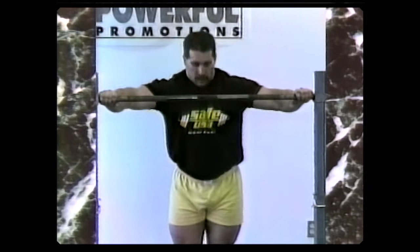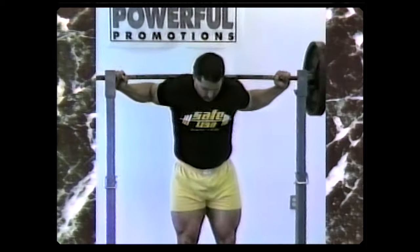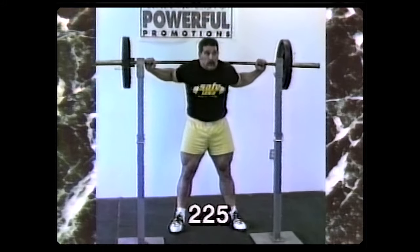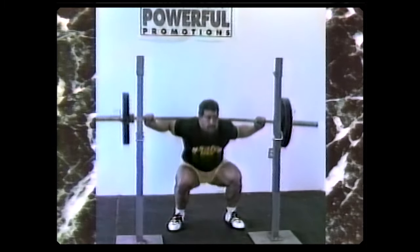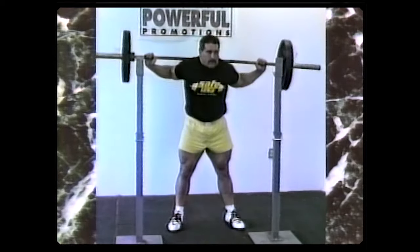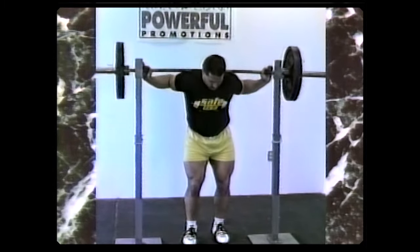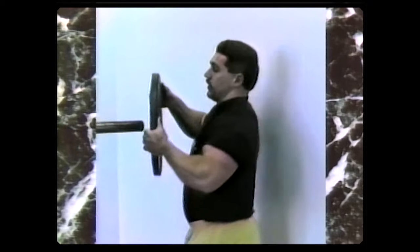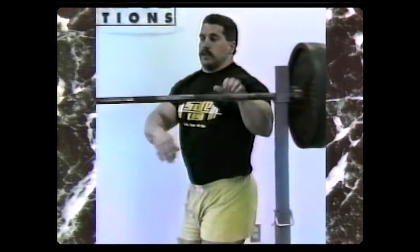Let's do a second warm-up set. When I do my off-season training workouts, my usual standard warm-up jumps are just 45 on each side of the bar. Except for the last couple of sets, I'm trying to take the jumps to be smaller. Let's get busy.